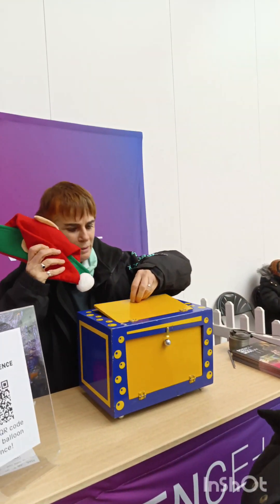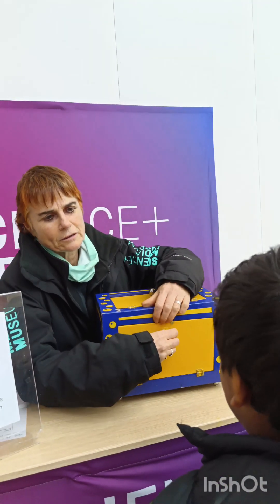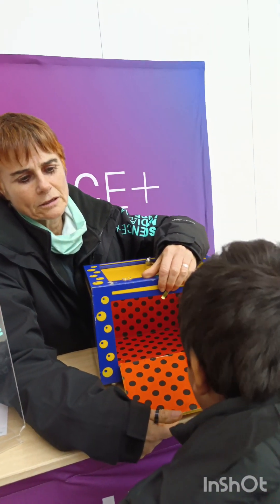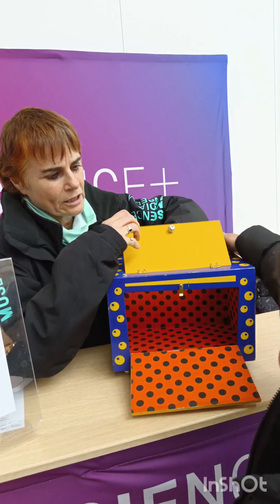Ear, ear, ear. Right, we're going to put it back in there. Right, shazam. Hello. It's gone. Where's it gone? Yes.